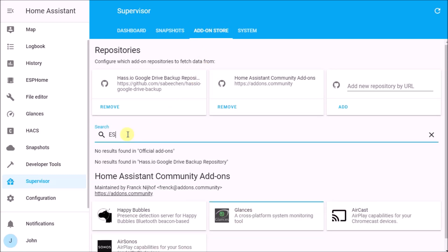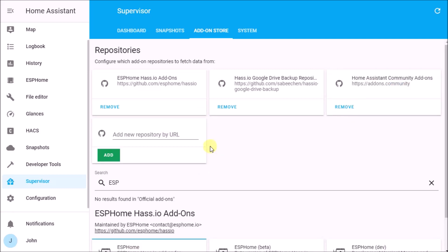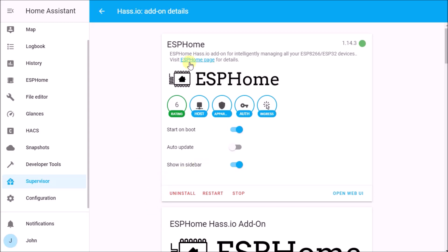If you try to search for ESPHome in the Add-on Store it's not going to find it, because it's in a separate repository. You need to add the repository: the address is https://github.com/esphome/hassio. Hit Add, and it'll add it to the list of repositories. Then you'll see ESPHome appear — click on it, hit Install, and let it run. You'll know it's ready when you see a green circle indicating it's up and running.